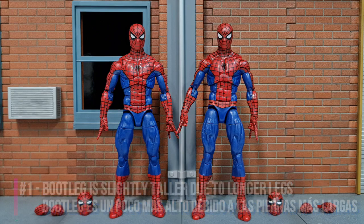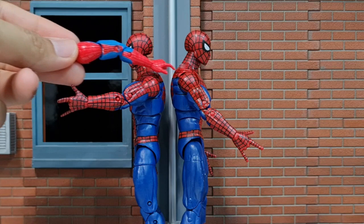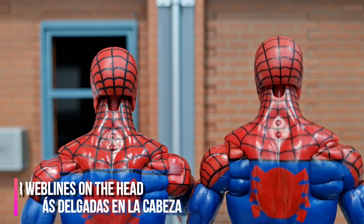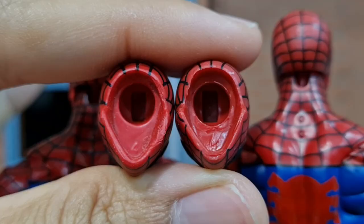First up is the height. The bootleg figure is actually slightly taller than the original, and it's because of the legs — the original leg is slightly shorter than the bootleg version. You can see the height difference in the leg, and that causes the shoulder level to be different as well. The web lines on the head of the original are thicker compared to the bootleg, and same goes for the alternate head.